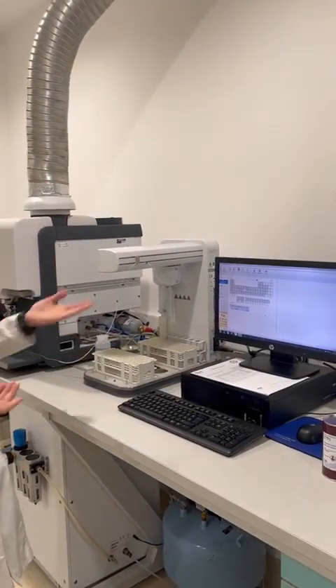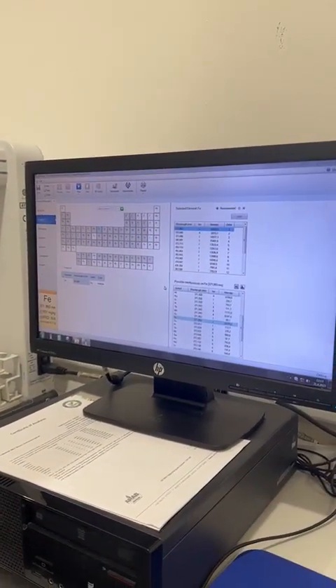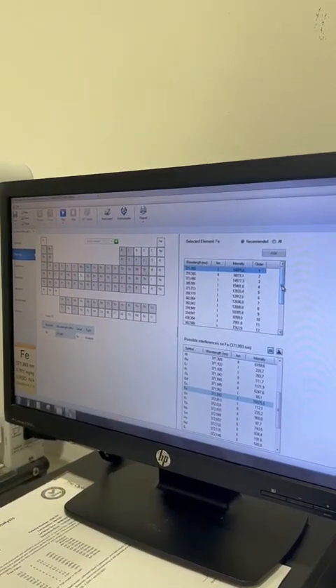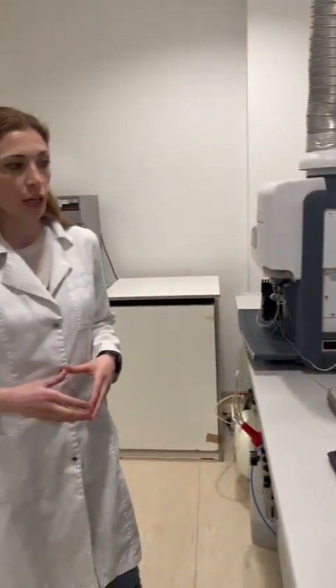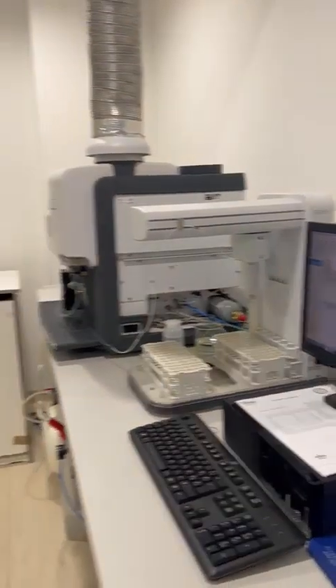We first need to select the element and all the potential analytical wavelengths for each element. You can see that there is a very large selection for each element. Whenever you pick one of the analytical lines, you can also see what the possible spectral interferences are for that element. If you are aware of your sample matrix and what else can be present, you can then choose the best possible analytical line according to the expected concentration.